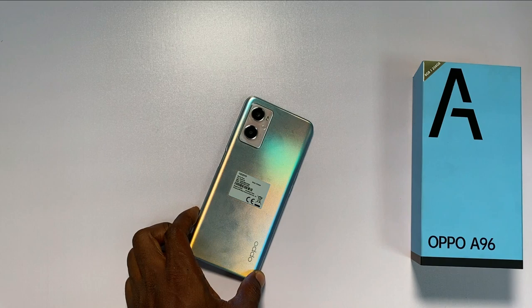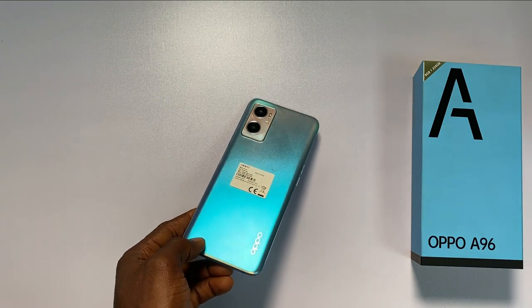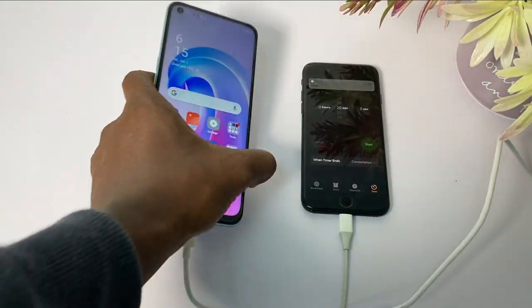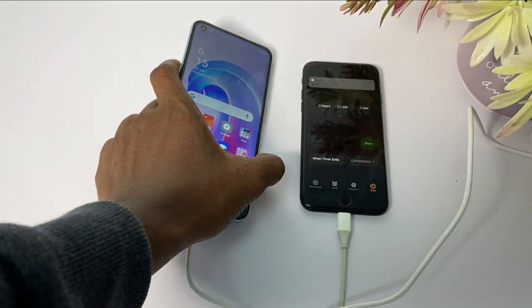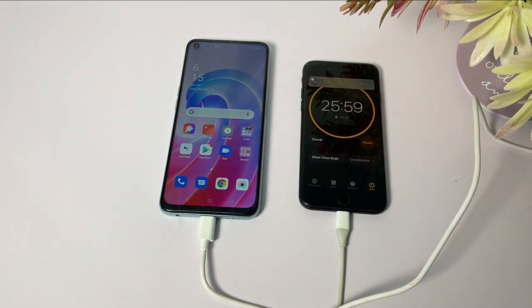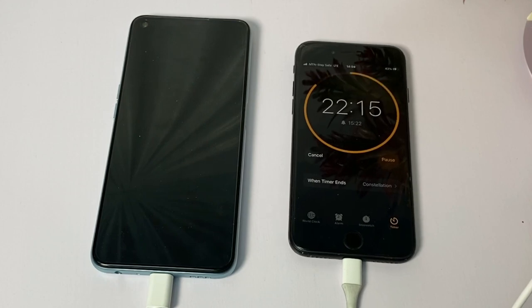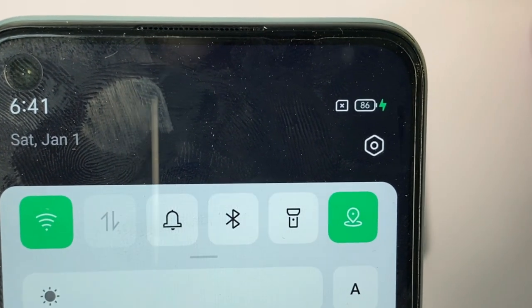The battery capacity is 5000mAh with 33W fast charging. Oppo claims this battery can charge from 1% to 50% in 26 minutes. I plugged the phone and set a timer to 26 minutes, starting from 42%. At the end of 26 minutes, the battery charged from 42% to 86% — an additional 44% instead of the claimed 50%, giving us 6% less than Oppo claimed.